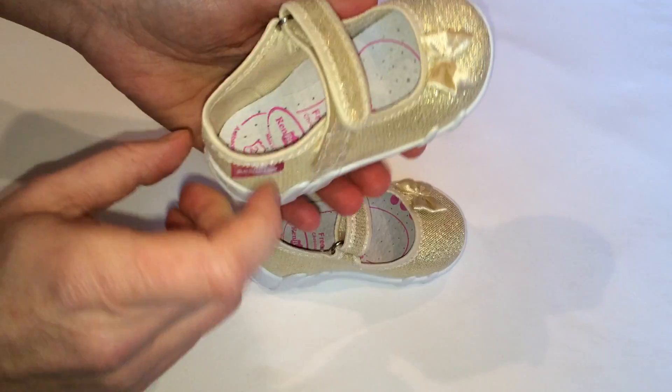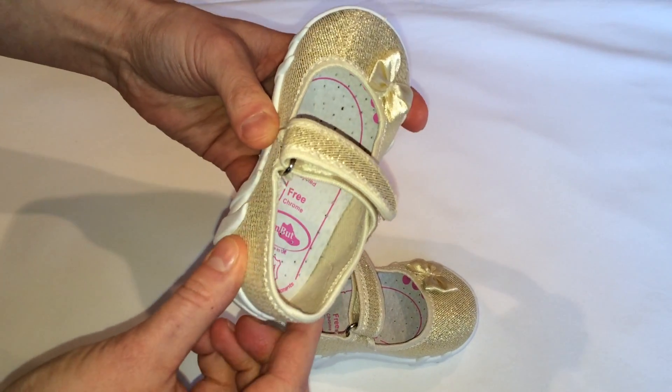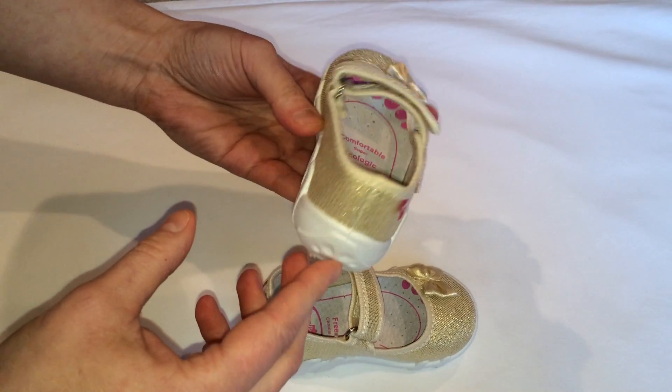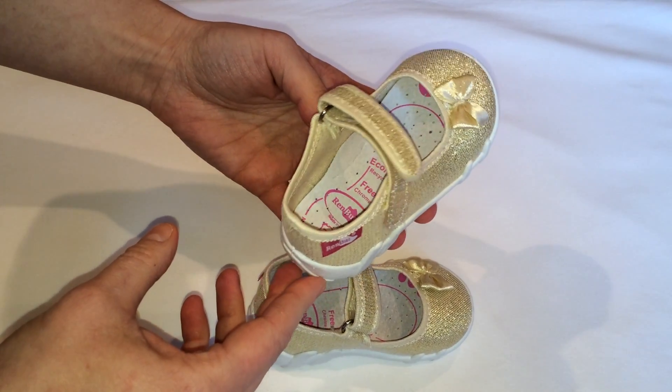The firm heel counter improves stability while walking. The shoe size is adjusted to the age and anatomy of a child's foot.